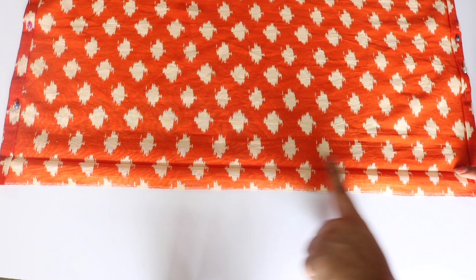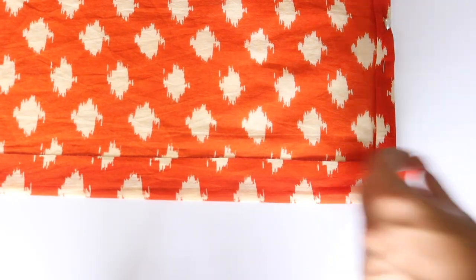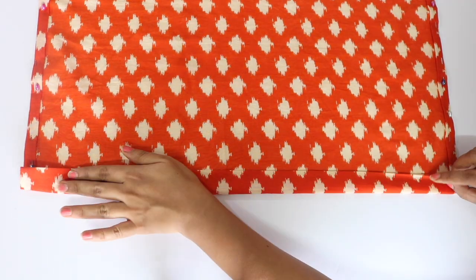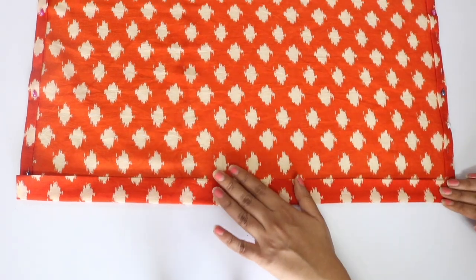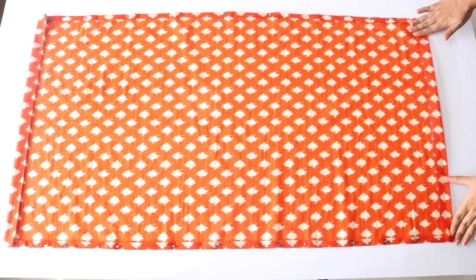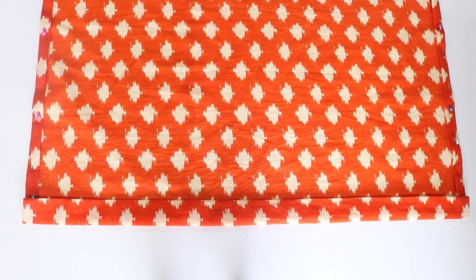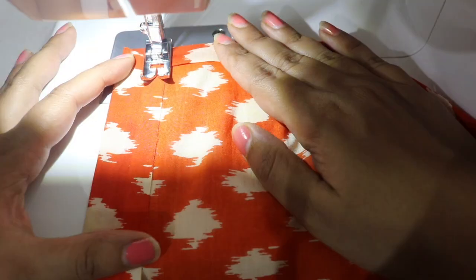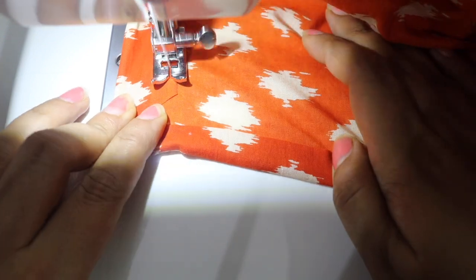Now coming to the shorter side of our fabric piece — fold this by about one inch, and then cut the corners at an angle like I'm doing here. Do this for both corners, and then fold the shorter side by one inch one more time. We had cut the corners at an angle because that will help to keep the corners clean. Repeat these same steps on the other short side of the fabric piece. After doing this, we will stitch very close to the edge — we are basically creating a sleeve for the cord that we will be inserting later on.